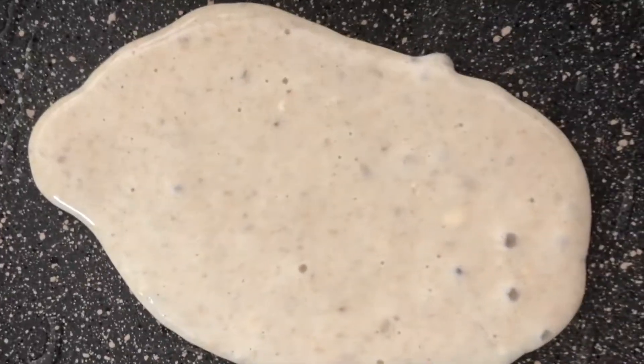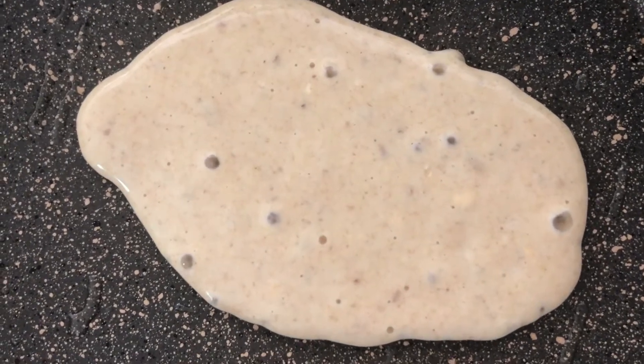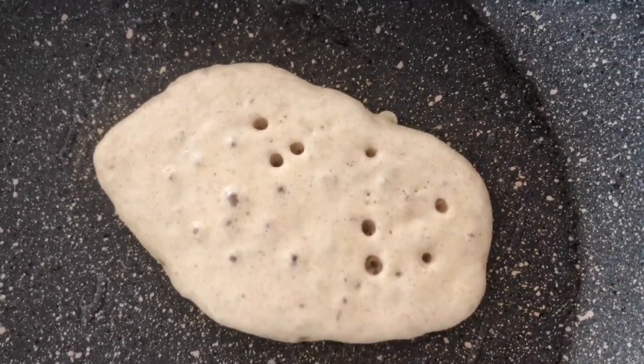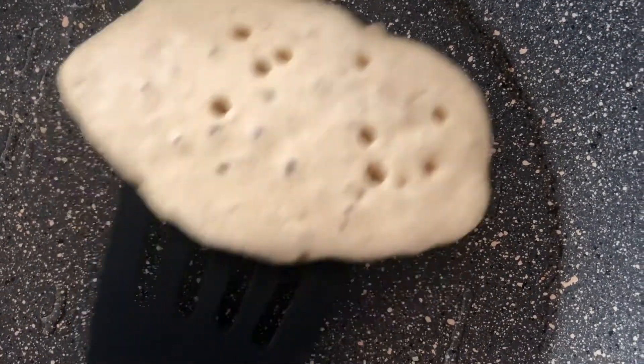You need to cook it until it's bubbly, then flip and cook until the center is set. Now I need to flip it because it's bubbly and I think it's red at the bottom. Much red. And flip.